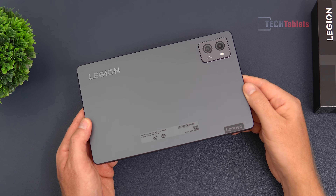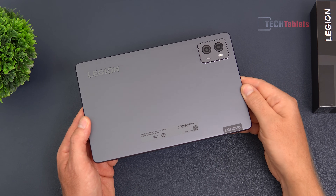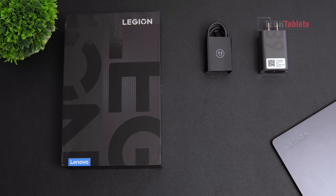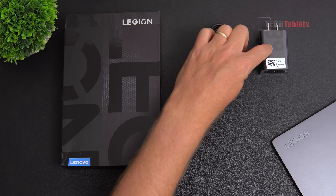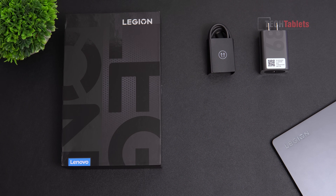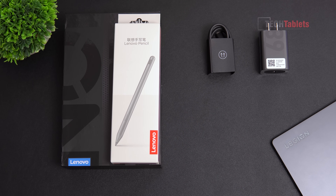Powered by a Snapdragon 8 Plus Gen 1, this base model has 12 gigabytes of RAM and 256 gigabytes of storage, sourced from Giztop. In the box you get a Type-C to Type-C cable and a 68-watt charger, though the tablet itself only supports 45-watt charging maximum. An optional keyboard is available but was not included.